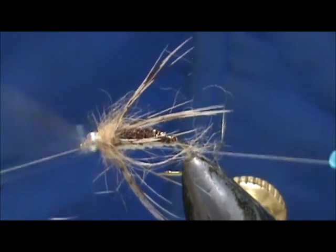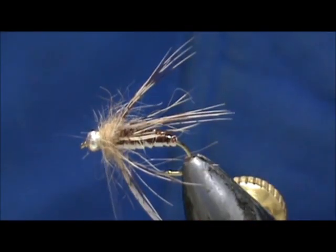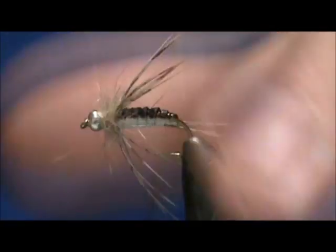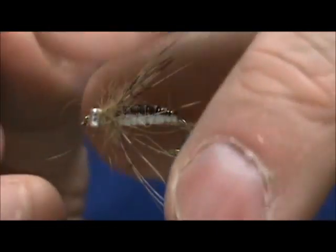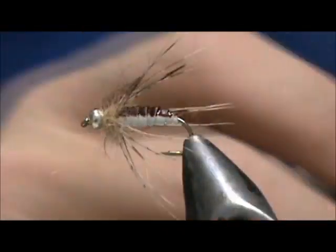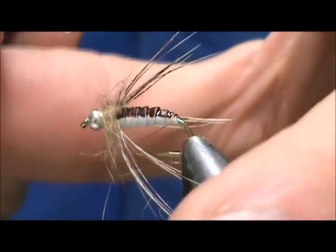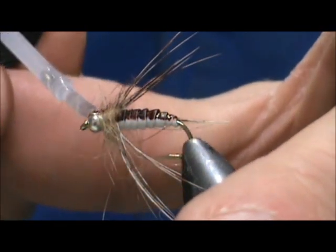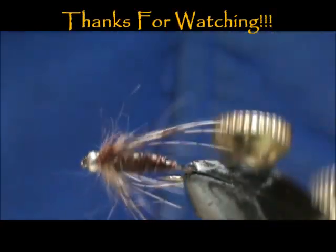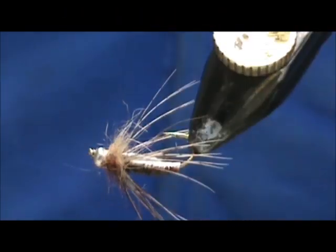Take our whip finish. I'm going to take my marker once again and color the top — even get a few of those hackles and color them in, giving you a little more of a brownish top. Put a little bit of head cement on the bead and let it roll down into the thread. And here we have an acrylic grub. Hope you learned something from this video. Please subscribe to my channel, refer me to your friends, leave comments, questions, and suggestions. Thank you very much for watching.